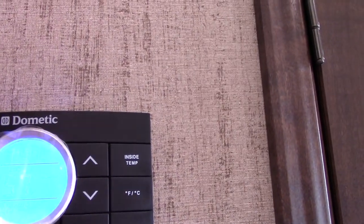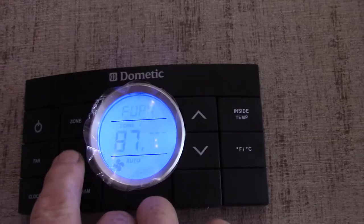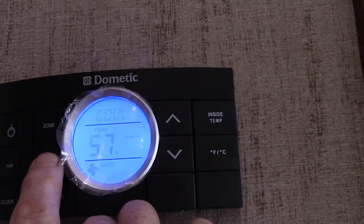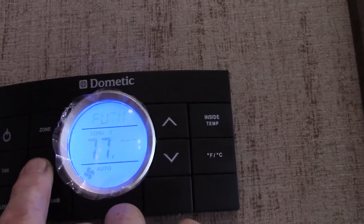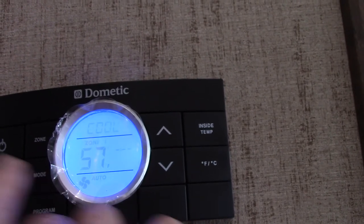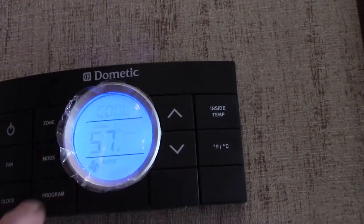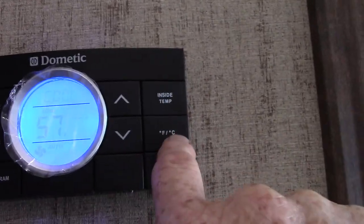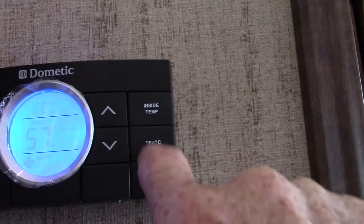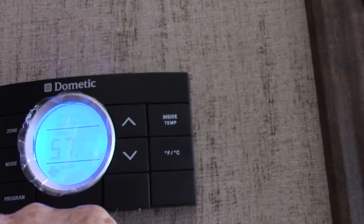Thermostat is here. You basically go through the modes. Try to always run this stuff on auto — fan, off, air conditioning, auto. That's on auto plus cool, so that's the air conditioner. You have different zones here. You can check the inside temperature and change it from centigrade to Fahrenheit back and forth. It's got a clock that you can program, and all the usual stuff.